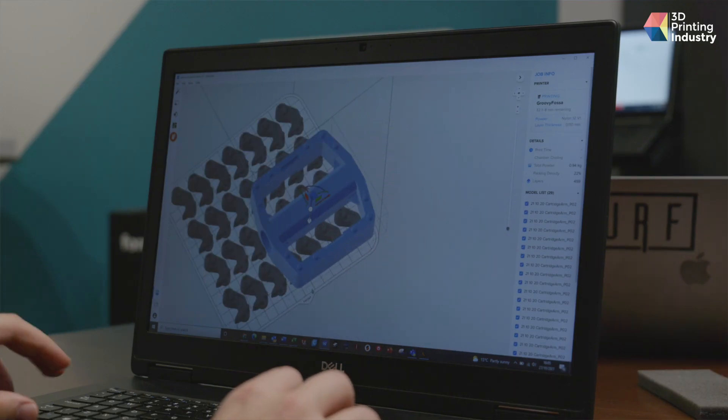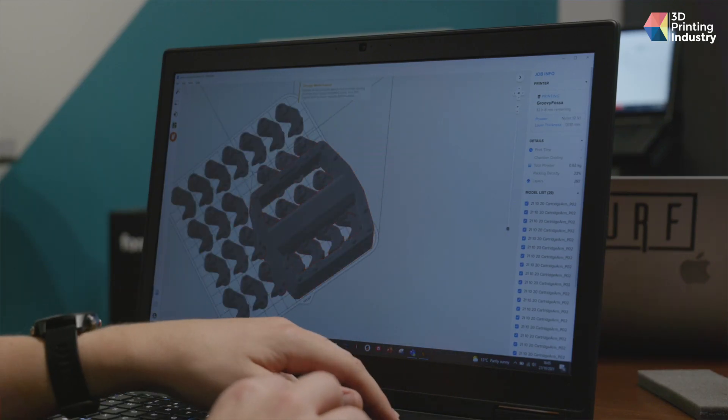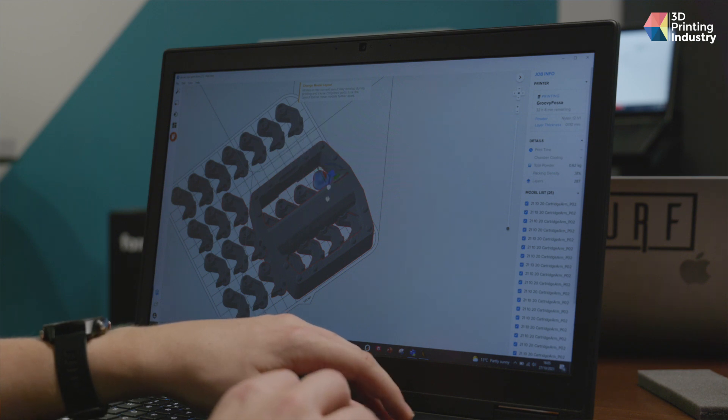You can also connect to the Formlabs online dashboard platform, which provides useful details about past, queued, and failed builds, the status of connected printers, and material usage in each print job. This has proven to be a highly useful workflow overview tool. On the software performance side, there's not much to complain about at all — the Preform slicer is fast, bug-free, and responsive, just how we like it.